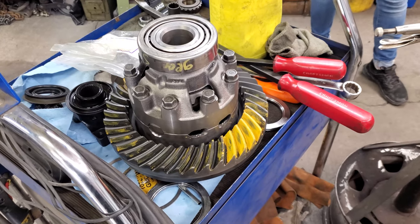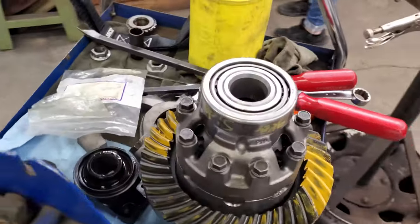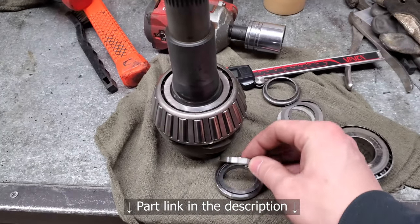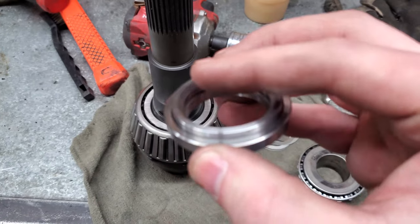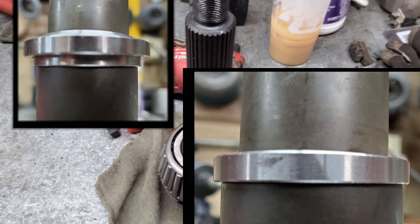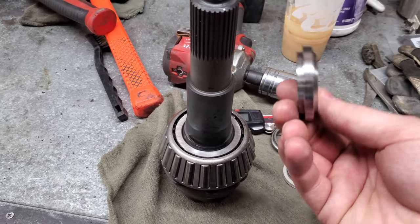I finally got the pattern to where I wanted. Now I need to get a crush sleeve eliminator installed. I'm using a Ford nine-inch crush sleeve eliminator from East Coast Gear Supply — one that you can put different shims inside of. I did have to increase the chamfer on it a little bit on this edge so it'll sit down on the pinion flush — there was a little gap. But the Ford nine-inch crush sleeve eliminator does fit on the Sterling.